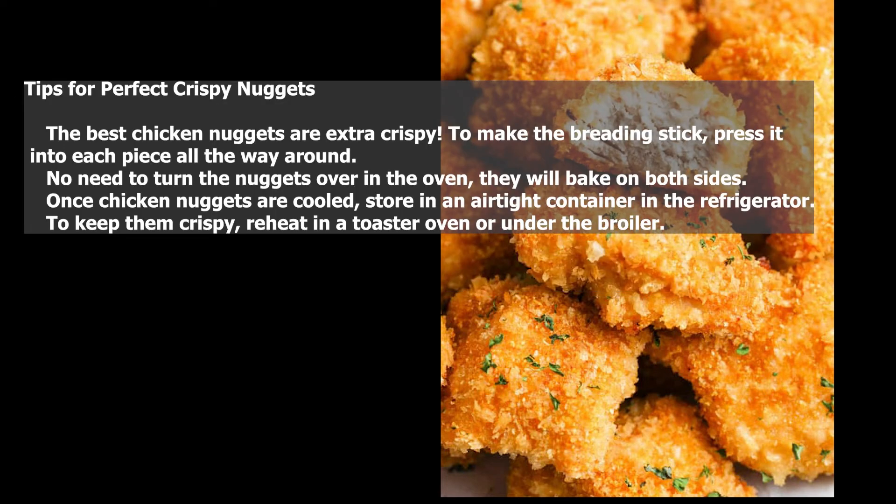Tips for perfect crispy nuggets: the best chicken nuggets are extra crispy. To make the breading stick, press it into each piece all the way around. No need to turn the nuggets over in the oven — they will bake on both sides. Once chicken nuggets are cooled, store in an airtight container in the refrigerator. To keep them crispy, reheat in a toaster oven or under the broiler.